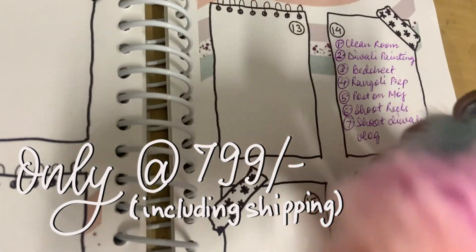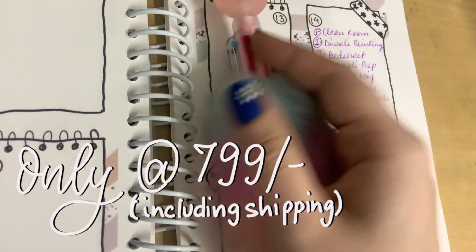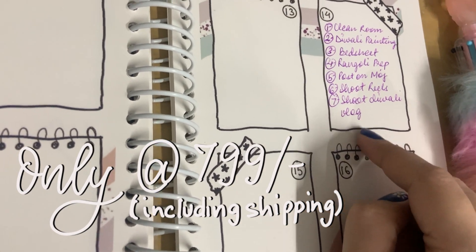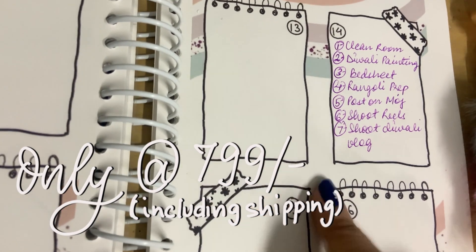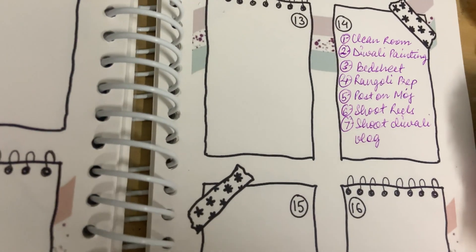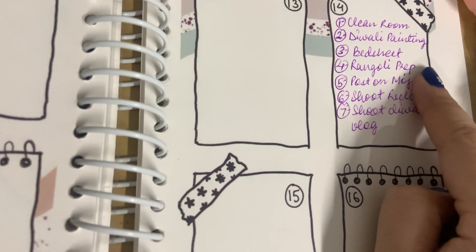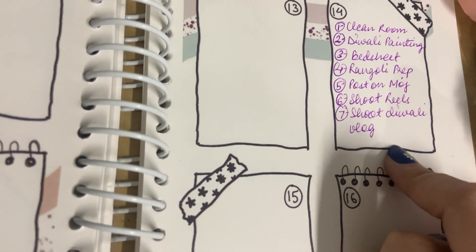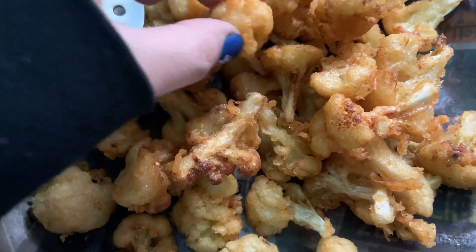So that is my to-do list for the day — just look how cute this pen is! I've already started using my planner. If you're interested in knowing more about it, I'll link the video in the description — it's still on sale and you can get the whole combo at just 799 rupees. My to-do list includes: clean the room, do a Diwali painting, rangoli preparation, post on Moj — by the way I'm on Moj too — shoot reels, and shoot the Diwali vlog which I'm doing right now.